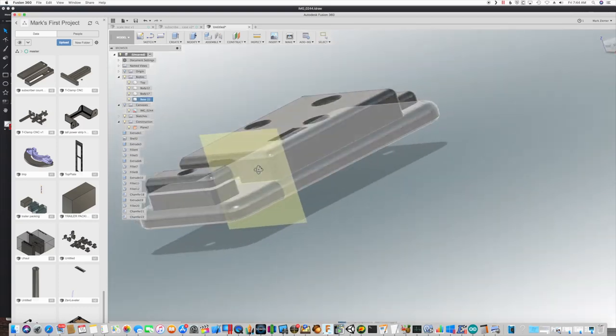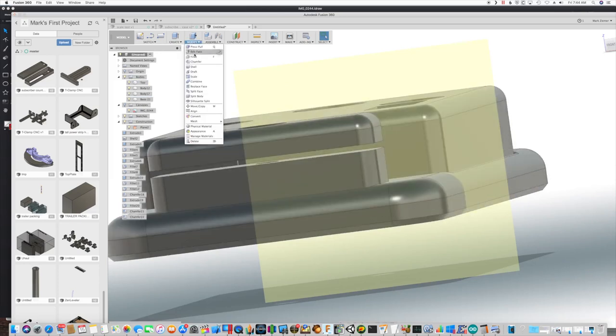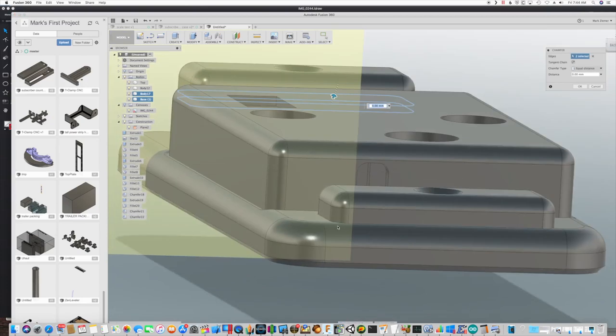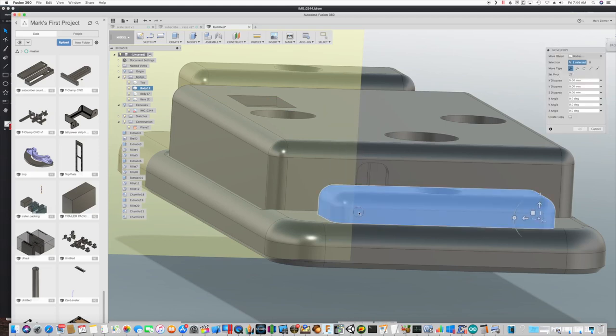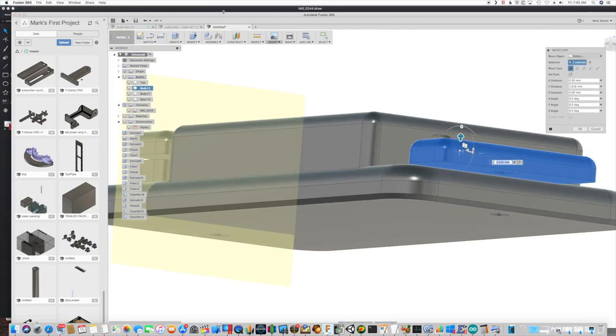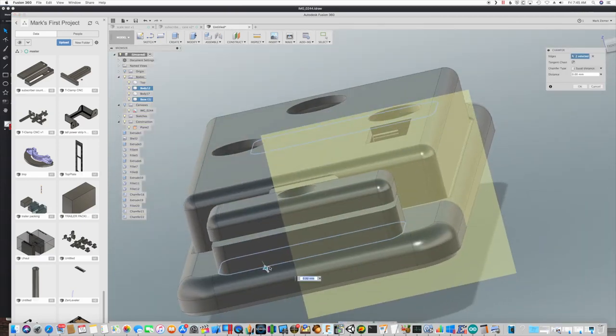For ease of removing this base part from the print bed, let's go ahead and put a bit of a chamfer around that edge — just a little bit, it doesn't take too much, and we've softened that edge. Just so we don't cut any cables, let's do a similar chamfer on that surface and that surface. Let's repeat that chamfer on the three pieces — here, here, and here — doesn't have to be much.